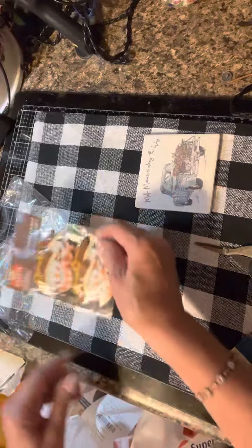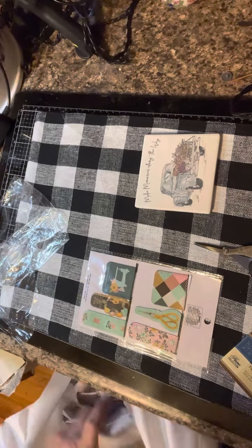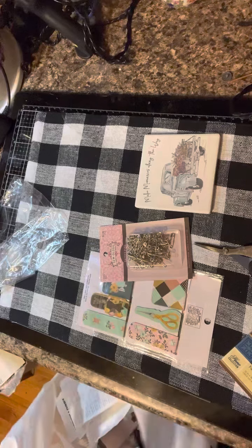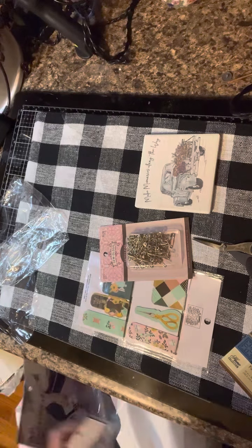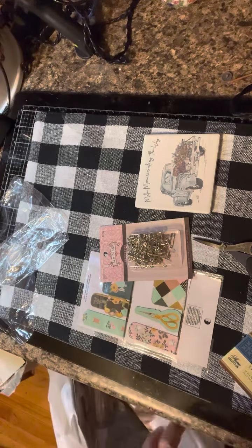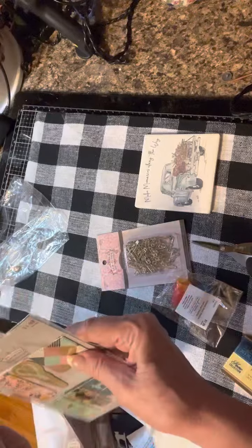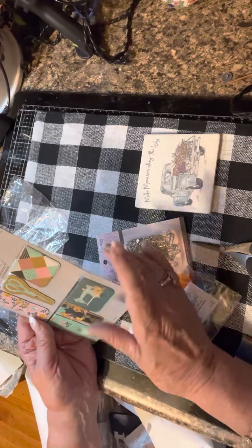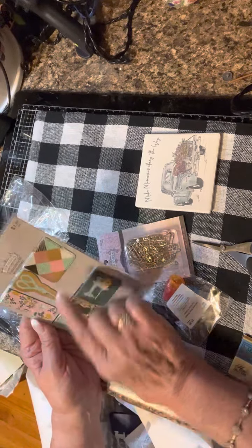I found these little scarecrow-themed items with adorable faces. I'm doing a sewing journal in one of my groups and was looking for sewing-themed things to add. These were $1.99 and they're cute — they're magnet bookmarks with a sewing machine, patchwork, scissors, and so forth.